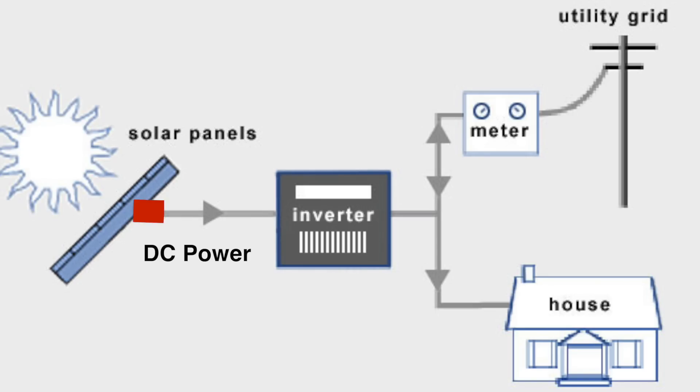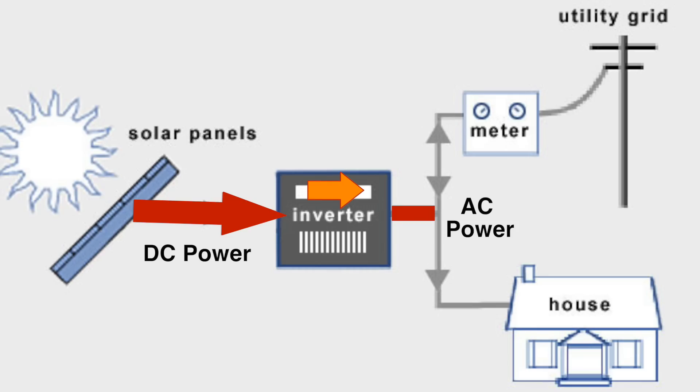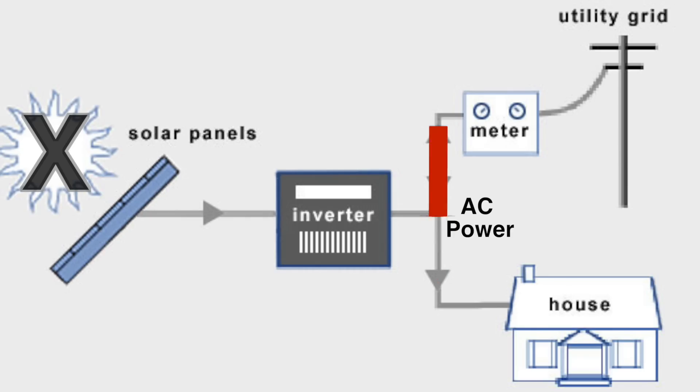Here's the basic setup of a grid-tied system. You've got your solar panels producing electricity, it goes to an inverter, which converts the DC power from the panels to AC power that your house can use. The inverter output is hooked to the power grid. The proper way to say it is the electricity will flow to the path of least resistance — if there's a voltage drop at the house, that's where it's going to go. If the house is not using as much power as the inverter is producing, then the electricity will go back up the grid, which will run your meter backwards and save you money. Obviously, if the sun is not shining, you're not producing any power and you just get your power from the grid like you normally would.